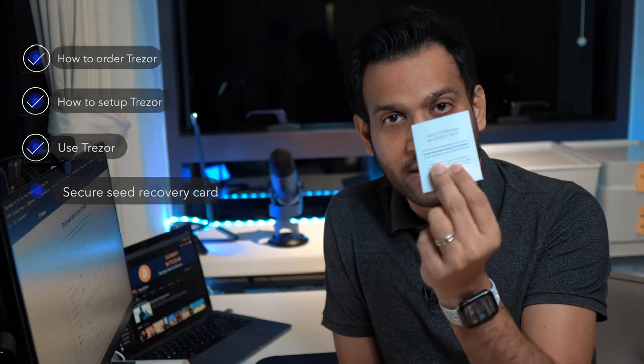This video is part of my video series on how to create a Trezor Bitcoin wallet. In the previous videos we saw how to order your Trezor device, how to set it up, and in the last video you saw how to use your Trezor Bitcoin wallet to send and receive Bitcoins. In this video I'm going to show you the last and most critical step: how to safely and securely keep your seed recovery card.